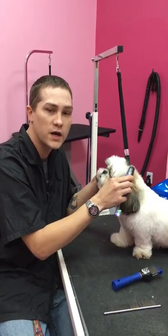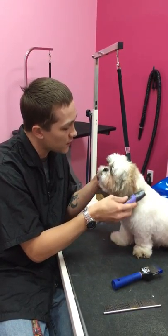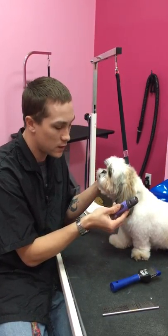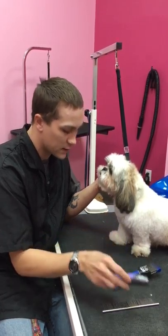If you do this maybe once or twice a week, it should become something like for this one here where it's just normal. It's part of their daily routine, so that when we do use the clippers, it's not really a big thing.